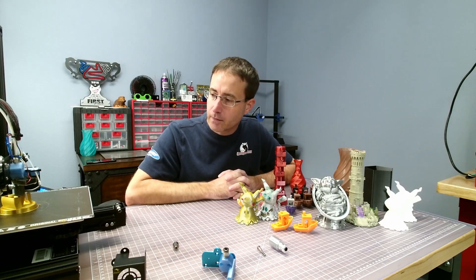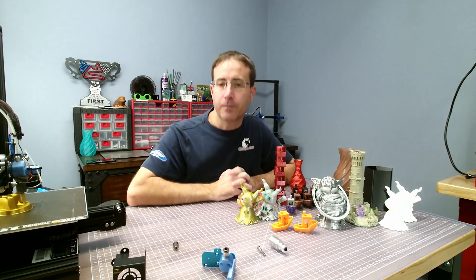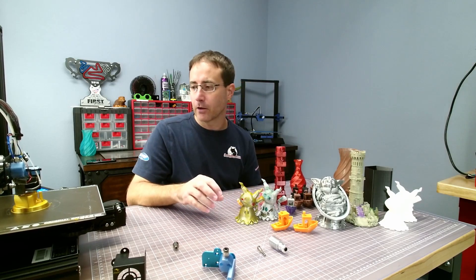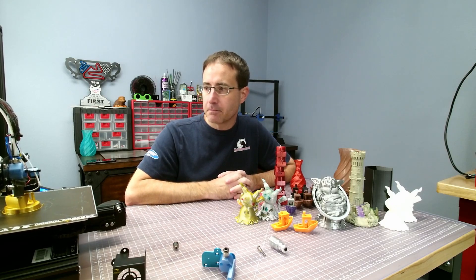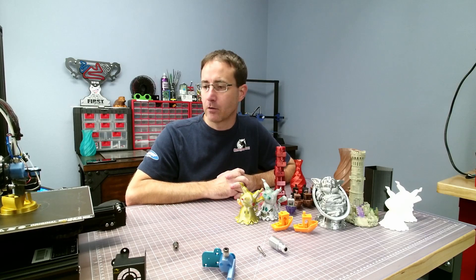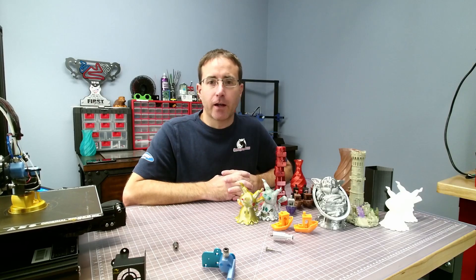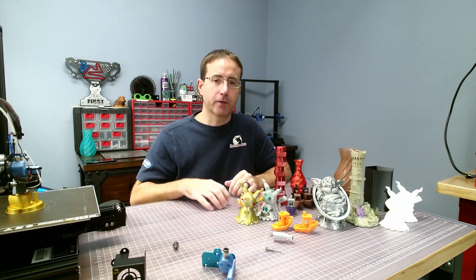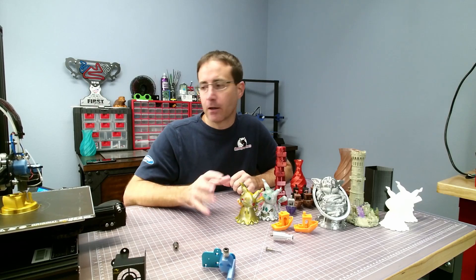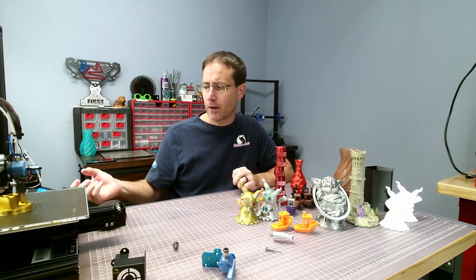This is the Mother's Day print from Thingiverse, and so far no stringing coming off it. One con I did have to address is the longer melt zone — some PLA filaments were stringing worse than others. It's a little better than the Volcano but worse than a V6 or Mosquito. I'm using Simplify3D and the Prusa Slicer Alpha with the profile settings included, and haven't made any changes to those.